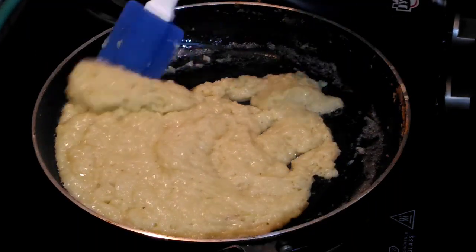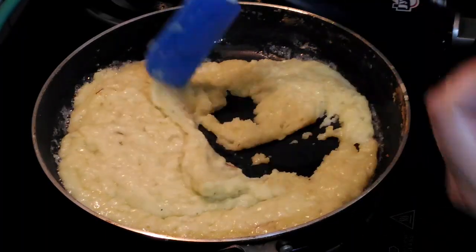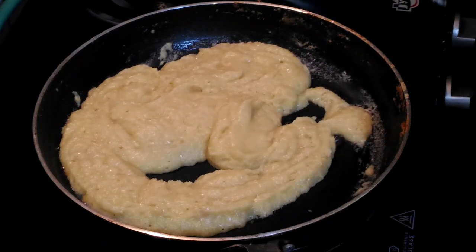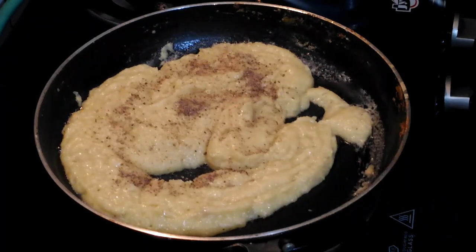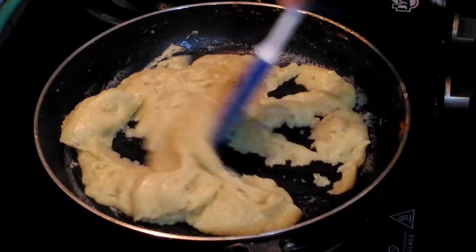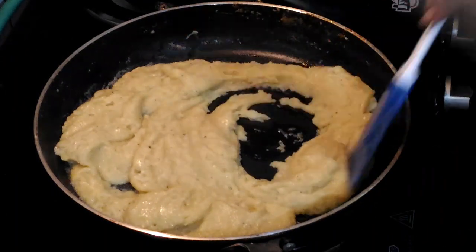We have to make it a little more thick because we have to roll out our pedhas. It is on low flame now. I am going to add my cardamom powder for flavour and mix it. At this stage I am going to switch off the flame and keep mixing it for another 2 minutes.